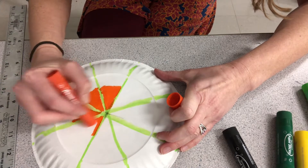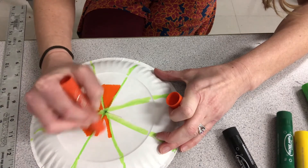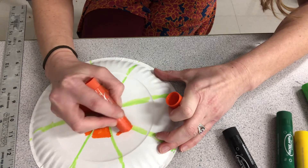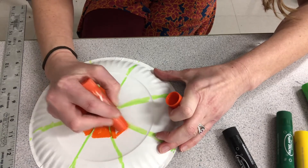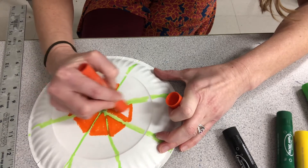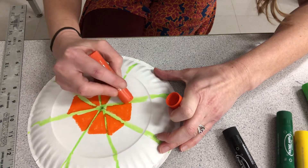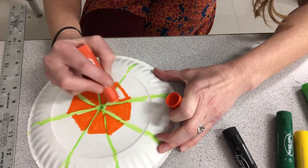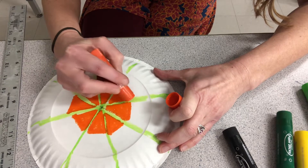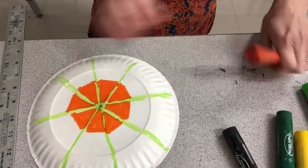I'm not gonna color the entire thing right now because that would make the video very, very long. But I'm using tempera paint sticks, which dry really quickly. You could use whatever you have at home — Sharpies, watercolor, or even different types of pens that come in different colors.